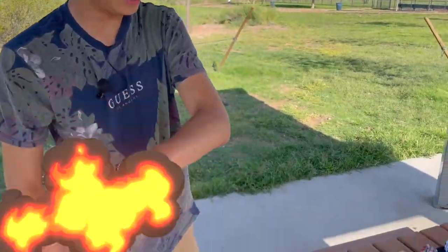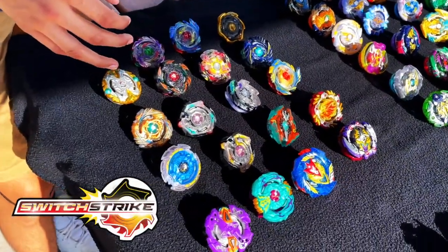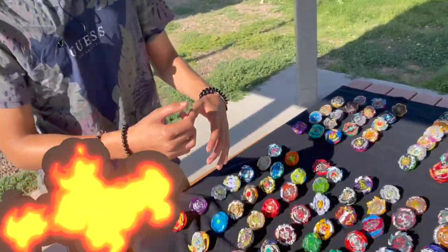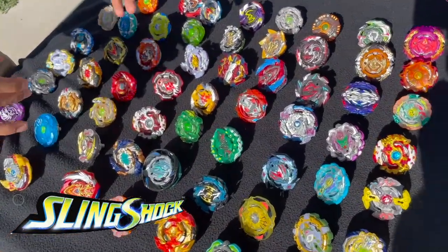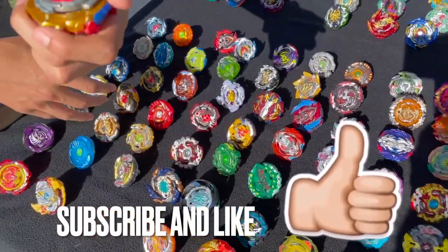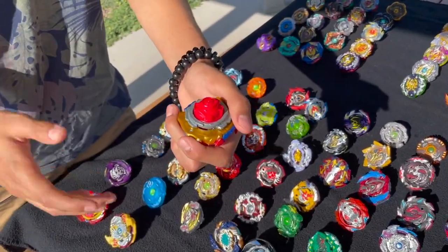The next generation we got is Switchstrike. This is by far my favorite generation here because these Beyblades are more powerful and they come with more of a hit. The next generation we got is Slingshock — this is my second favorite. Every Slingshock you see right here has a tip with a gimmick on it, which is what makes the battle more interesting.